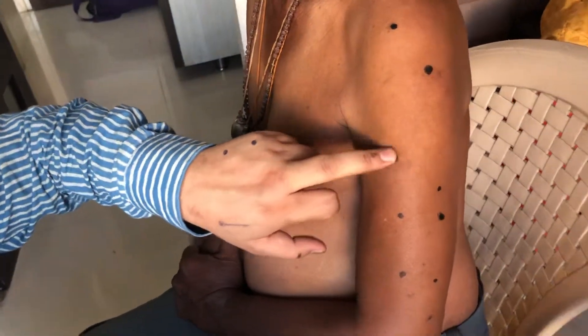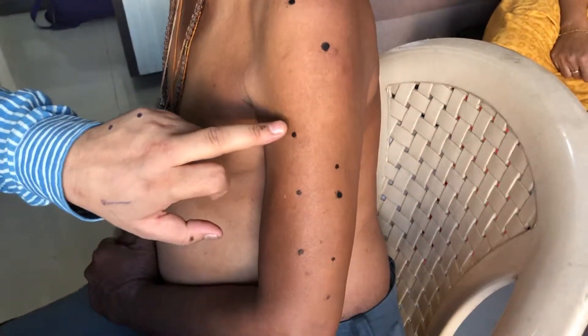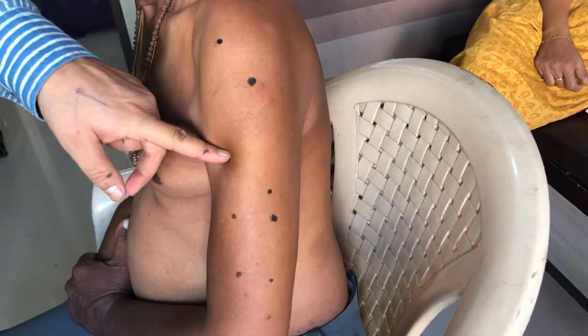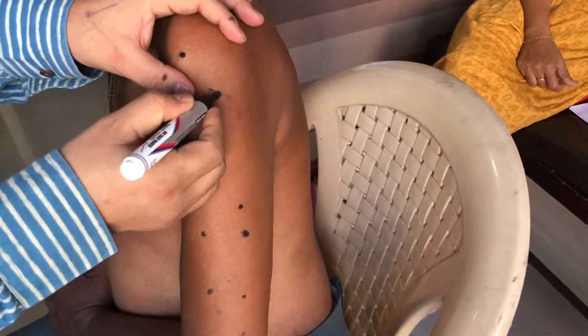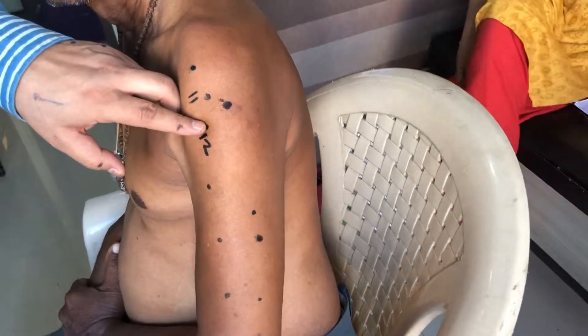Point 44.10 is a very good point for female issues: vaginal discharge, leucorrhea, white discharge, and all menstrual problems. Points 44.11 and 44.12 are located one cun anterior and superior to 44.06 and two cun anterior and one cun inferior respectively. These two points are also very good for female problems, especially discharge, leucorrhea, and related conditions.